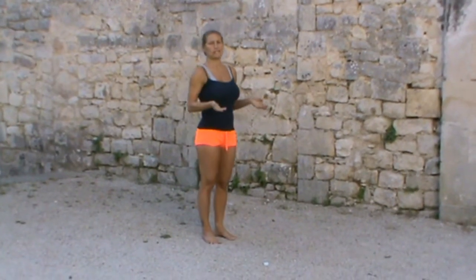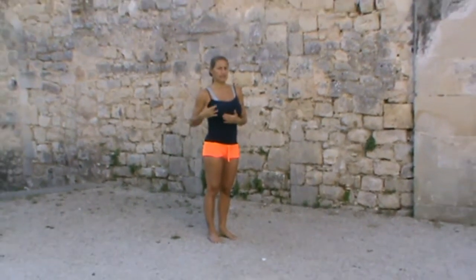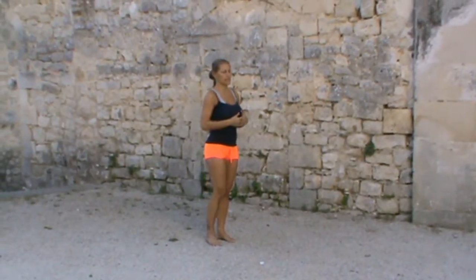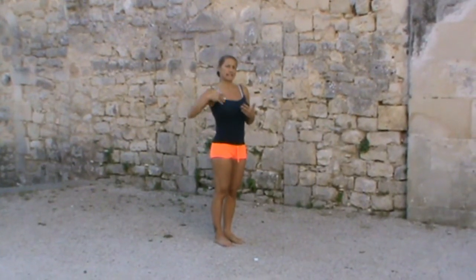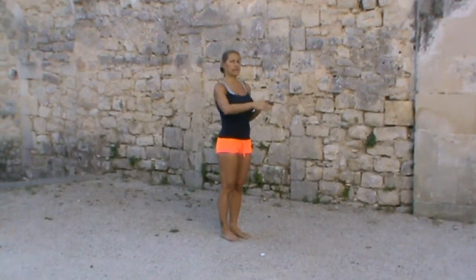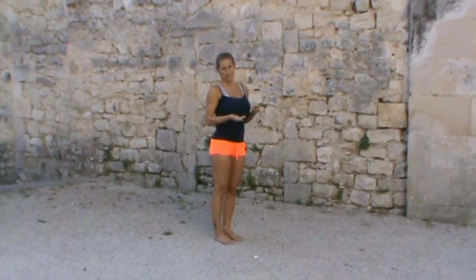You can do this from a standing position, or you can move through a vinyasa coming into your down dog and then bringing yourself up to a standing position, or going through it from down dog, raising the leg up, bringing the leg through and coming into it that way. Today we're going to do it from a standing position.